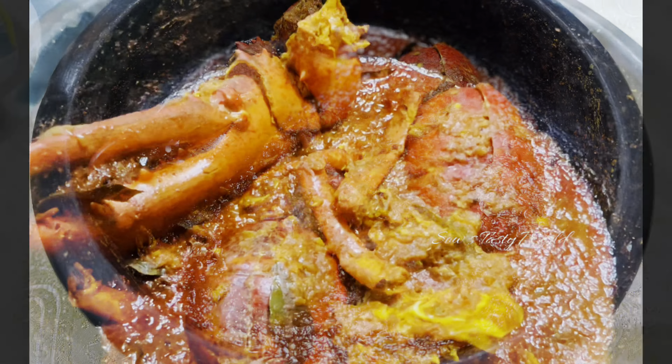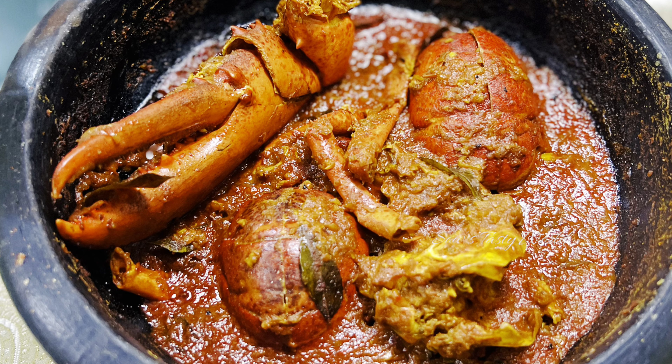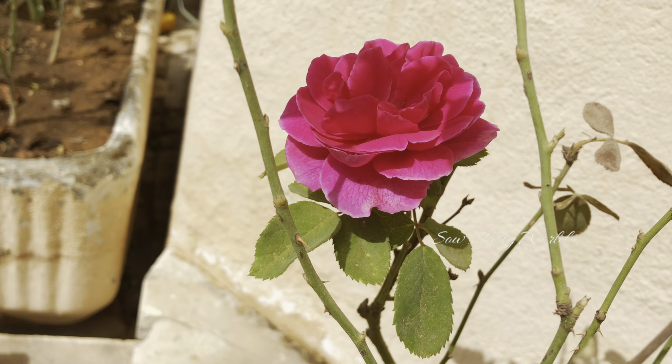Just by seeing it, it is mouth-watering! So do give this a try. I have also tried preparing lobster in a creamy version — I will definitely share that recipe later. Thanks for watching, take care, bye!